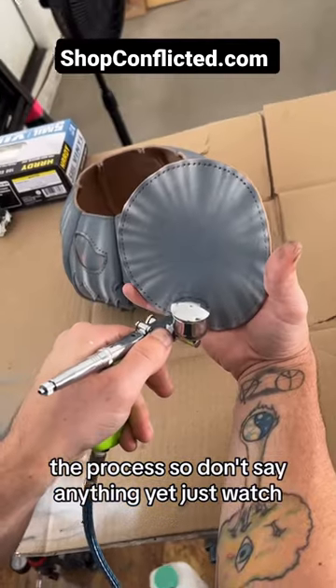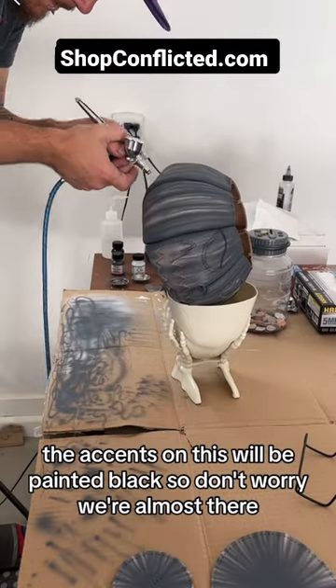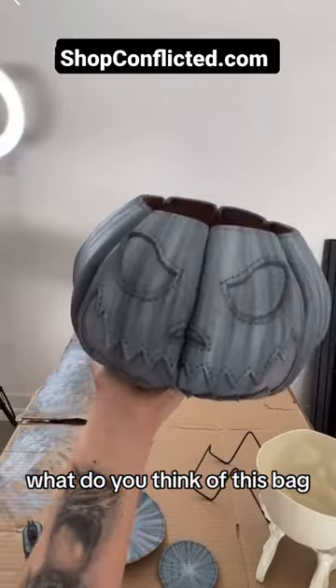This will be a trust the process moment, so don't say anything yet — just watch. You can slowly see it coming together. The accents on this will be painted black, so don't worry. We're almost there. We decided to lighten it up a bit more. It's looking so cute so far. What do you think of this bag?